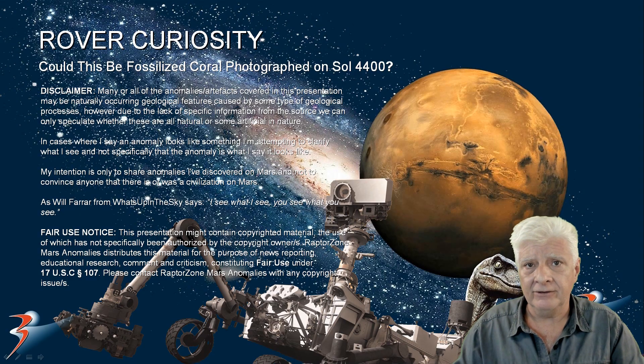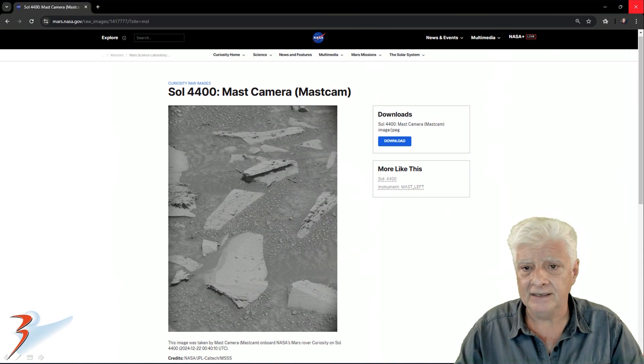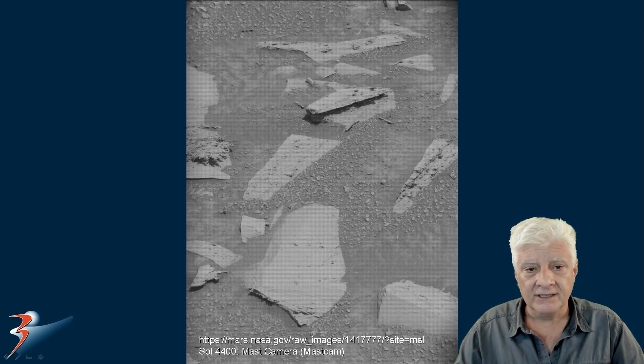This photograph was taken by the rover yesterday. Here's the original photograph from the NASA website — I'll include the link in the description below. Sol 4400, masked camera. This photograph was taken on 2024-12-22. Here's the original photograph with the grid as downloaded from the NASA website, and here it is with the grid removed.